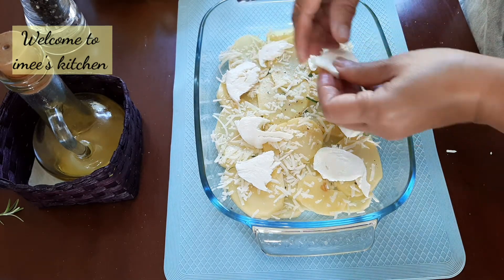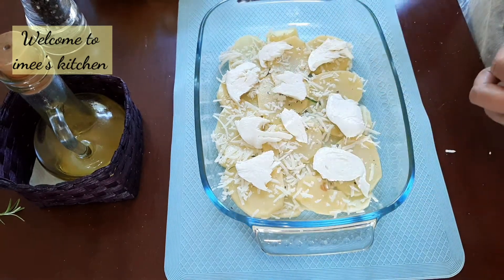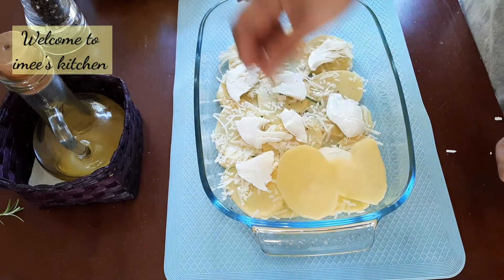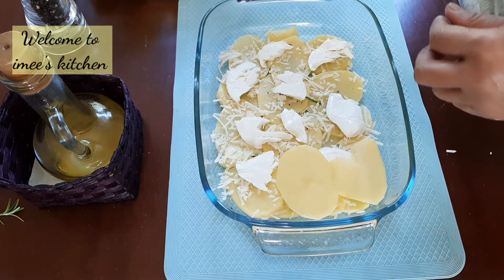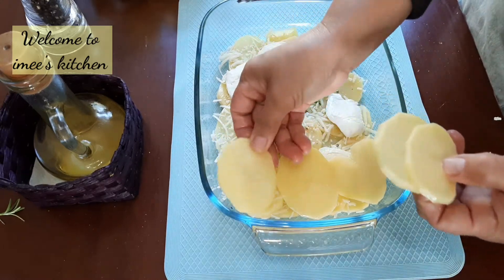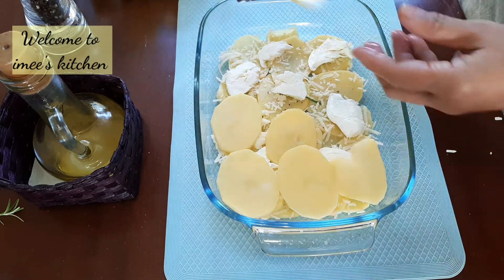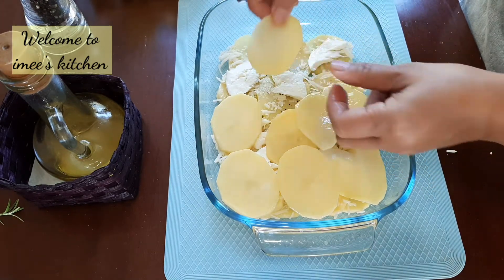After filling the first layer with the necessary ingredients, go to the next layer and repeat the same process.